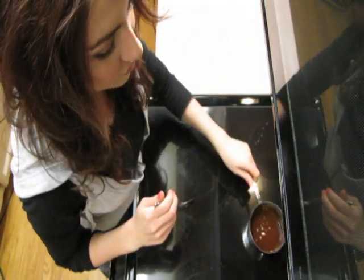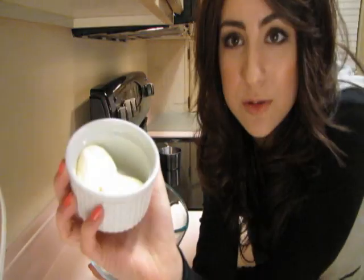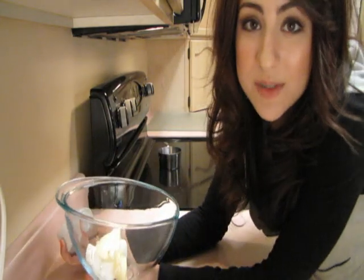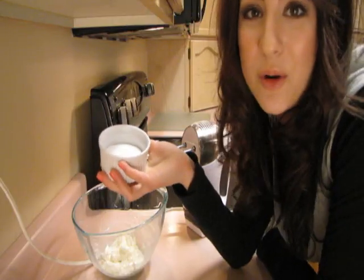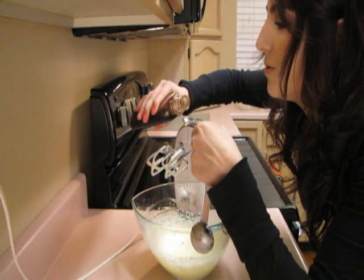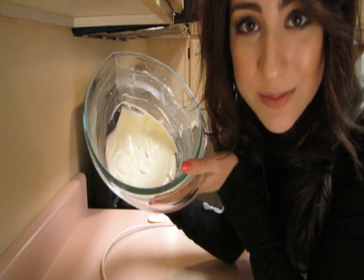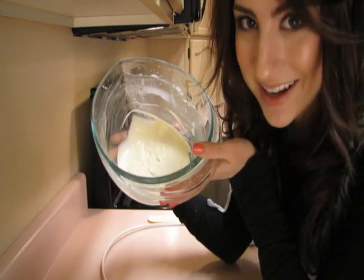When it's all melted, just remove it from the heat and set it aside. Take three ounces of cream cheese and two tablespoons of butter. Cream them together until smooth. Gradually beat in one-fourth of a cup of sugar. Beat one egg into the mixture. Now just add a half a teaspoon of vanilla and one tablespoon of flour. Now that my cream cheese mixture is all good and combined, I'm just gonna set it aside.